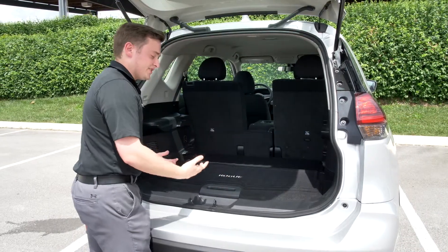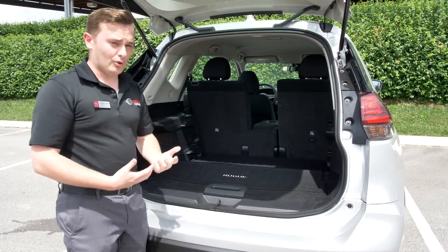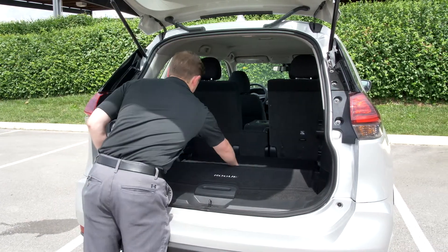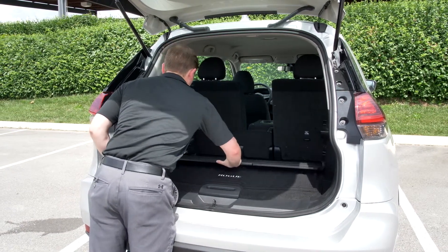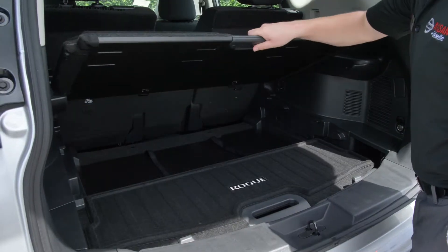Now also keep in mind this is all handled with one simple movement of the hand, so you don't have to use both hands — if you have one arm full you can simply move it with just the one hand, like so.